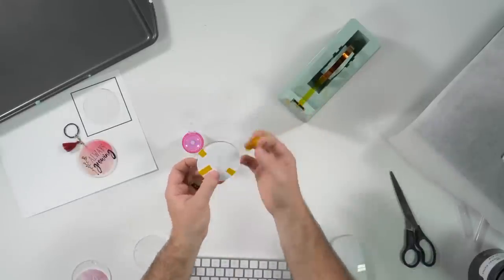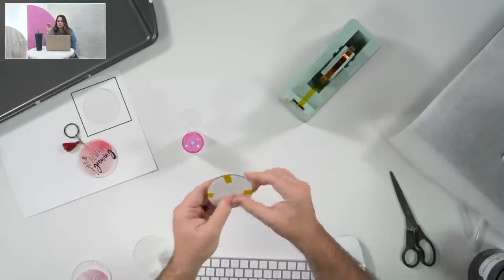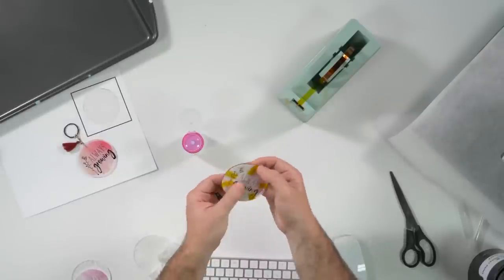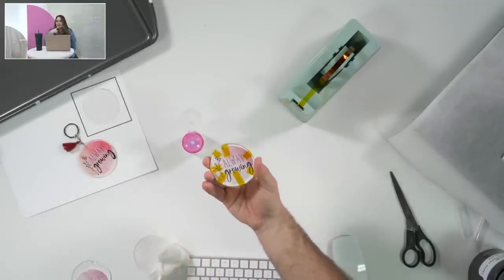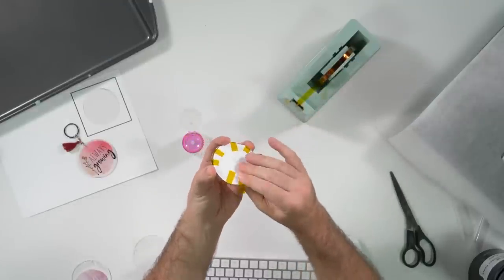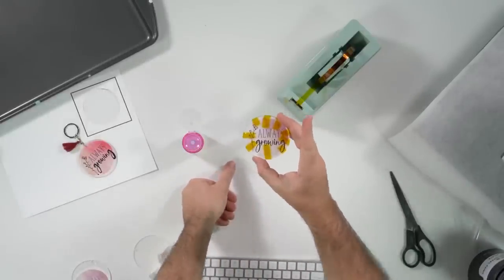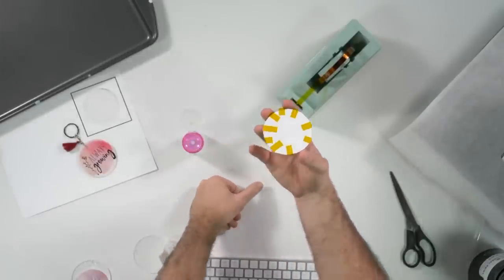Now take the design — this is technically the back — lay it here and place it wherever you want it. Then start taping securely. We're going to sublimate acrylic-side down with the sublimation paper facing up. The sandwich will be: butcher paper down, your design with sublimation paper facing up, then another piece of butcher paper. Make sure cast acrylic is used for best results.